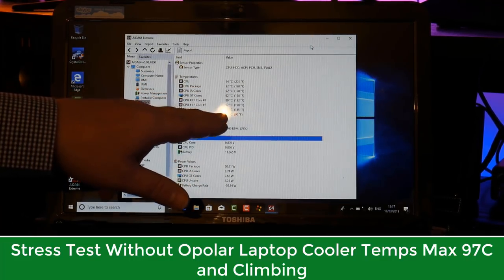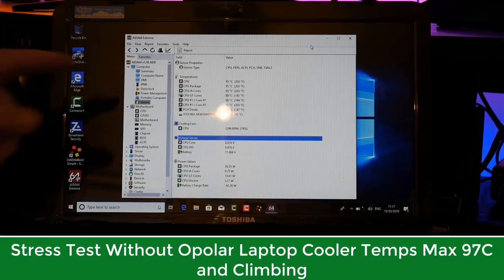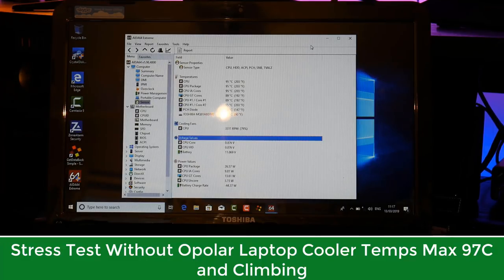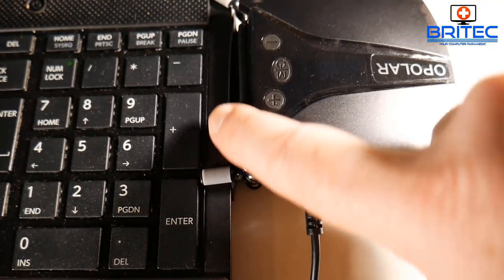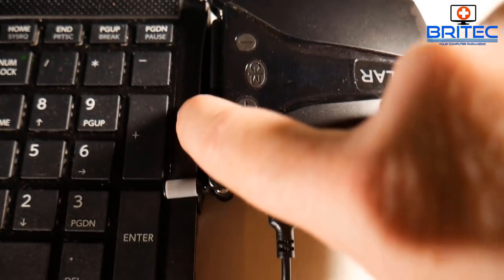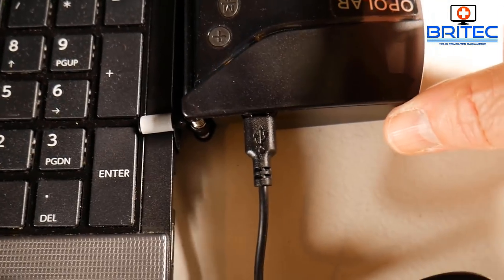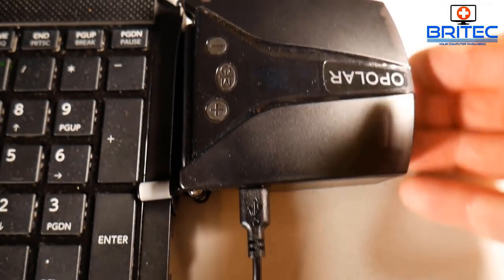Here on the stress test without the Opula laptop cooler, you can see maximum temperatures of 97°C. It fluctuates between 95 and 97°C - thermal throttling kicks in and you start losing performance. Now you can see how I've got the fan system connected with a nice tight seal from the rubber grommet, which ensures the air is forced through the Opula laptop cooler.